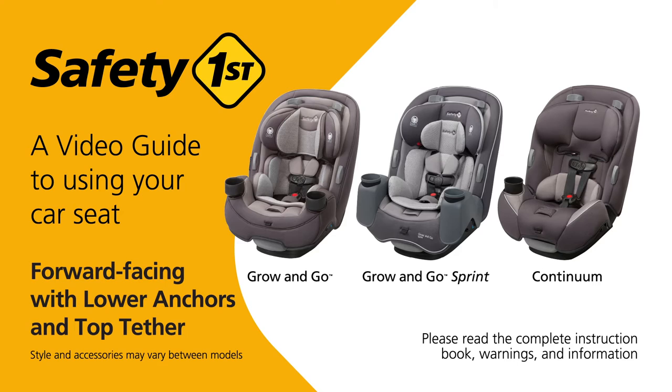This video is a guide to help make it easier to use your Grow & Go. Please be sure to read the complete instruction book which includes important warnings and other information.